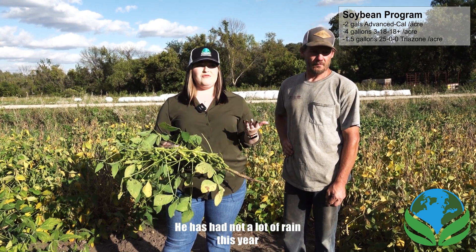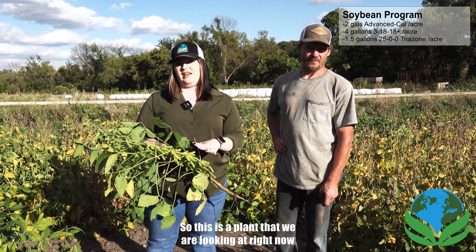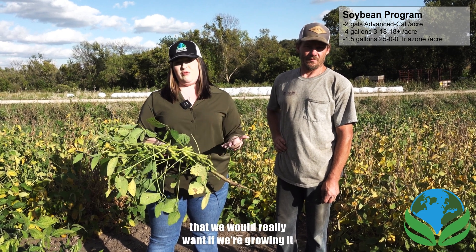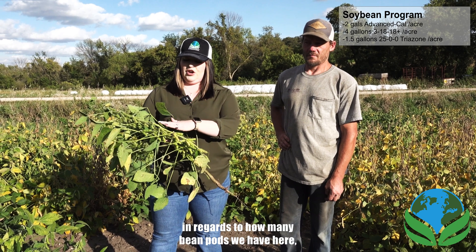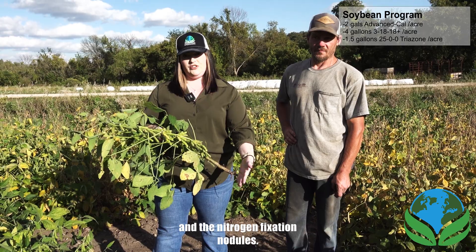He has not had a lot of rain this year compared to previous years. So this is a plant we're looking at right now that hasn't had a ton of moisture that we'd really want when growing it, and it has still done a phenomenal job — both in how many bean pods we have here, as well as the root systems and the nitrogen fixation nodules.